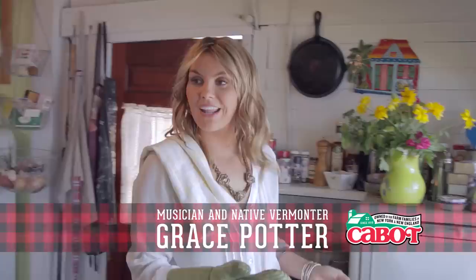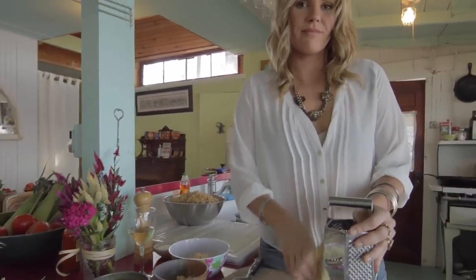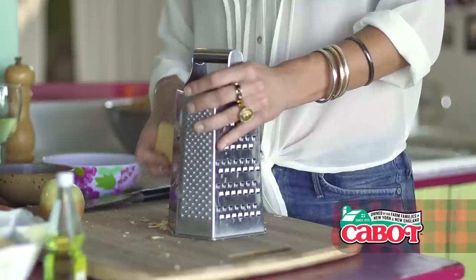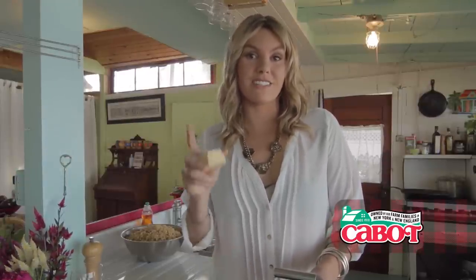I'm cooking! Hey everybody, this is Grace Potter coming to you from the beautiful Lake Champlain in Vermont. Today I'm going to share with you a secret recipe that I only share with people I really like — my Cabot Cheddar Cheese Mac and Cheese Cupcakes. Are you ready for this?